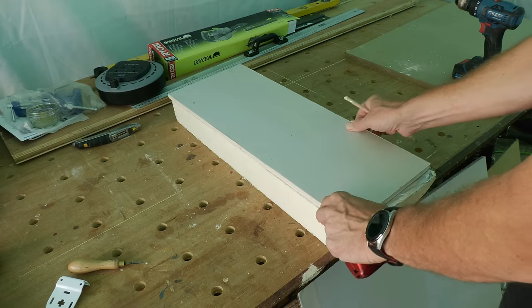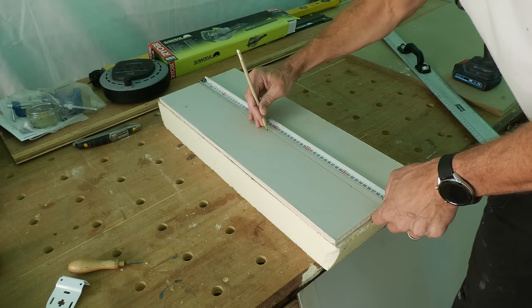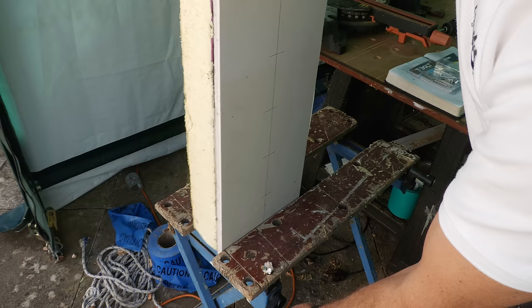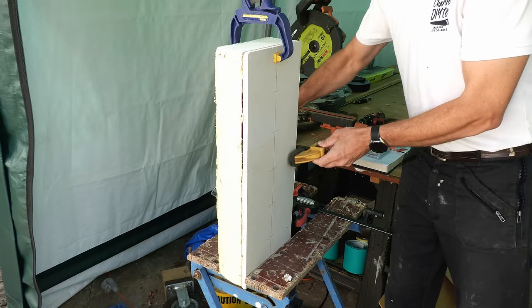For this challenge I'm using an offcut of foil-backed plasterboard and 100mm thick PIR insulation board left over from a recent project. I mark out the board with five fixing points, clamp it to my old Black & Decker workbench, make it secure with some quick-grip clamps, and we're ready to go.